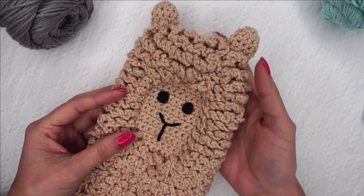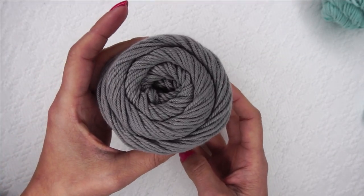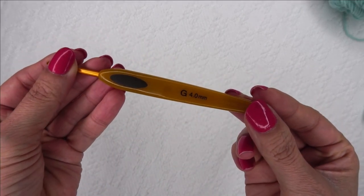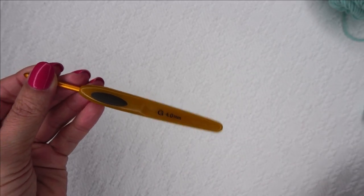Let's gather our materials. We are going to be using Dishie cotton — this is 100% cotton, it's my favorite cotton. We're actually using the mint colorway, which is going to be beautiful. We also need a G size four millimeter crochet hook and a stitch marker.